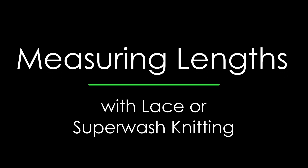Hi, this is Donna Esten, and we're gonna talk about measuring lengths when you're knitting. When a pattern instructs you to work to a certain length, like the body, the armholes, or the sleeves, it's referring to the blocked finish length.